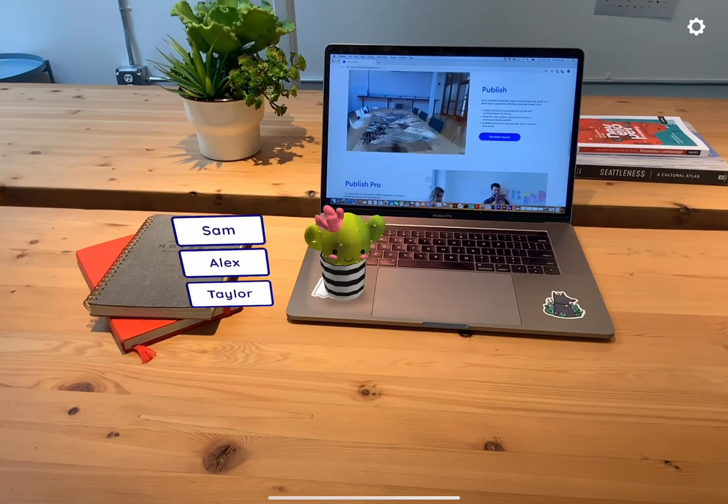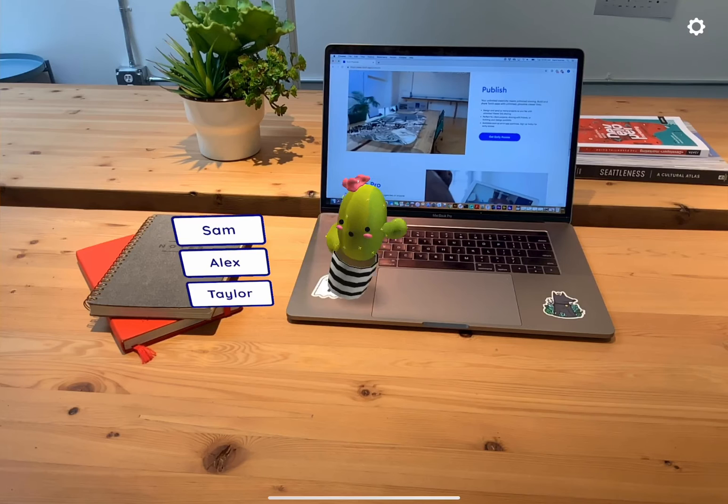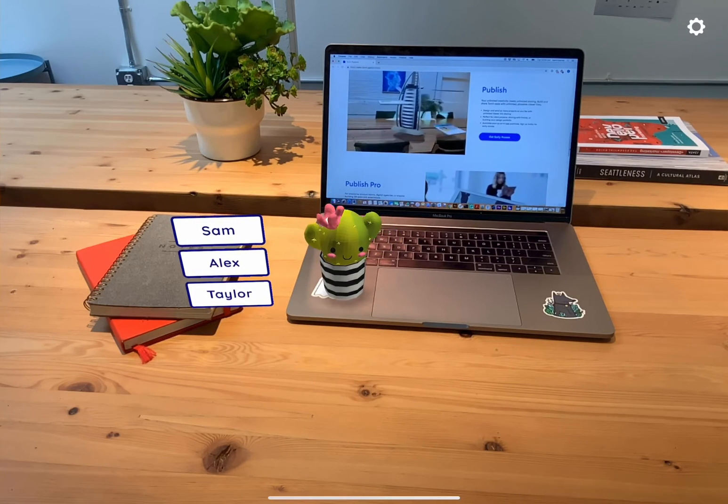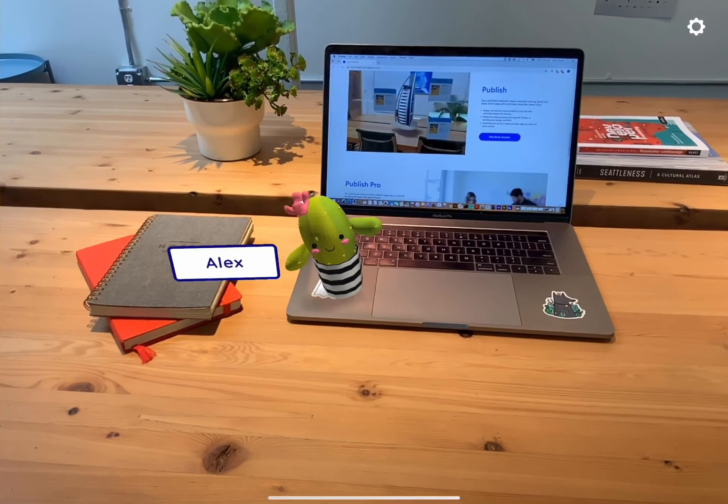Now we can select our friend's name by tapping our choice. Each name card has a select interaction that tells the other two to spin out of sight while our selection grows a bit.